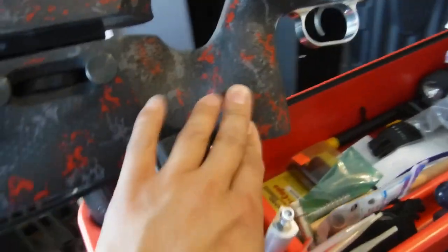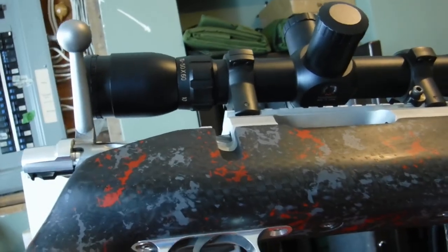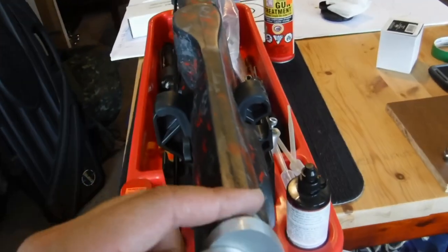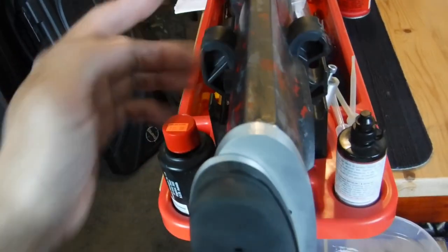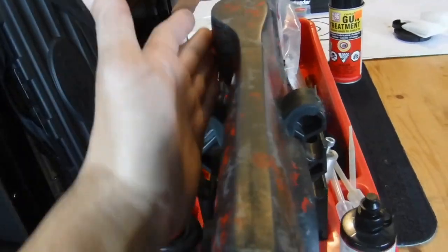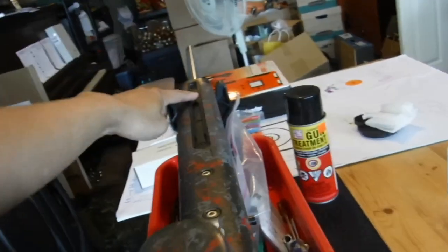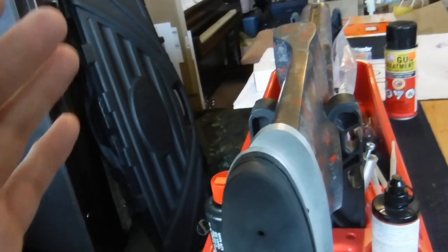There's texturing on the grip area. This one in particular is inletted for a BAT ADL trigger guard. Overall the finish is really good — no flex in the stock that I can tell. The heel of the stock lines up and it almost looks like it's off-centered, but you can tell where the palm swell is for this right-handed action. It lines up pretty much to the center of the Anschutz rail, so this rifle should track really well.